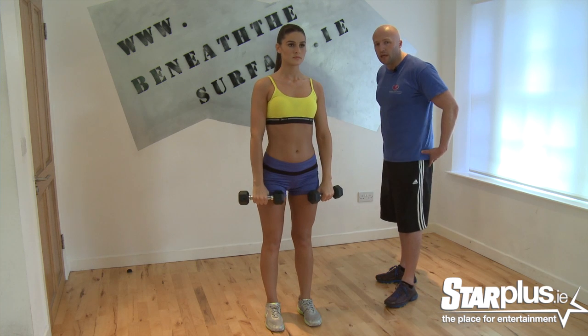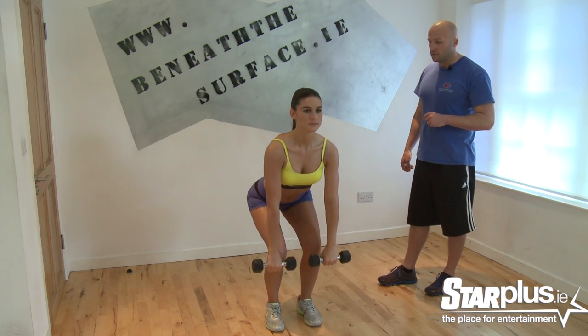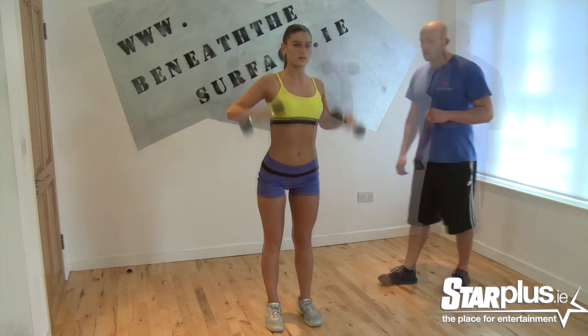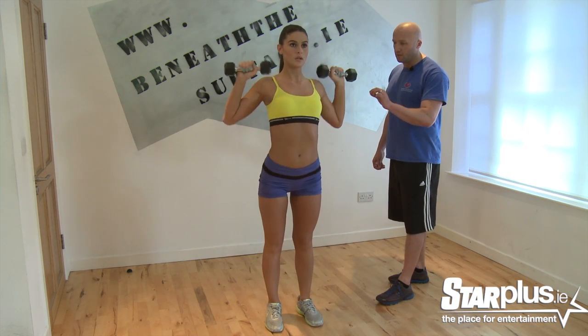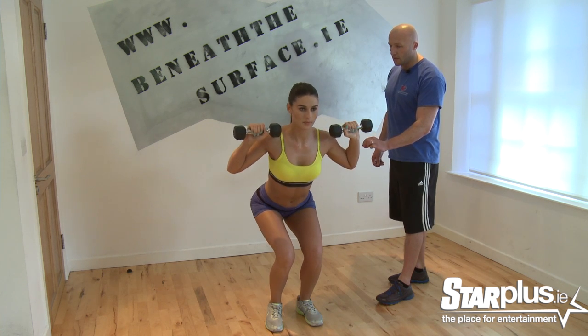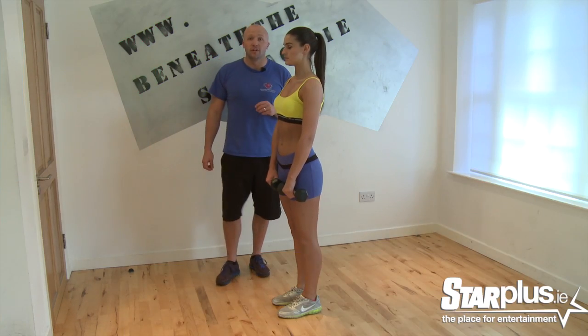Bringing your feet closer together really tightens the butt. Let's go again — flick and squat. Stand a little lower, stand and push, all the way up. Well done. Moving on from the flick, squat and push.